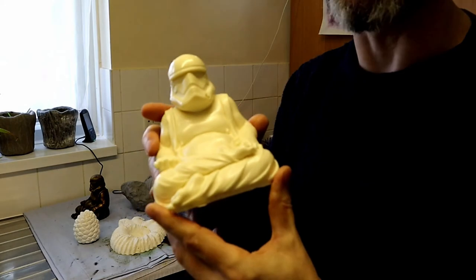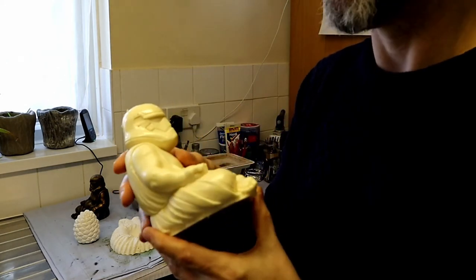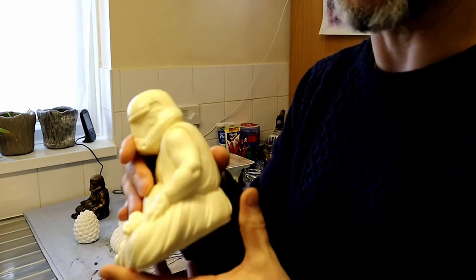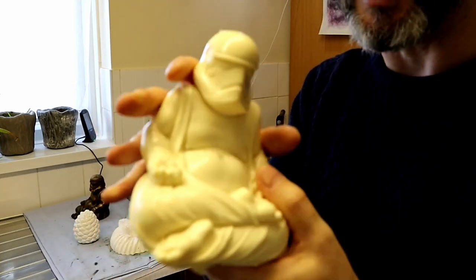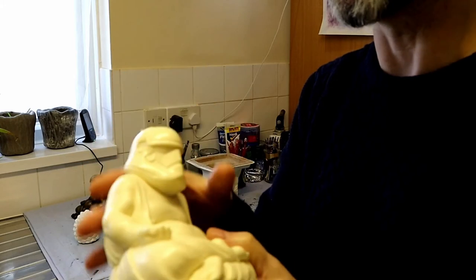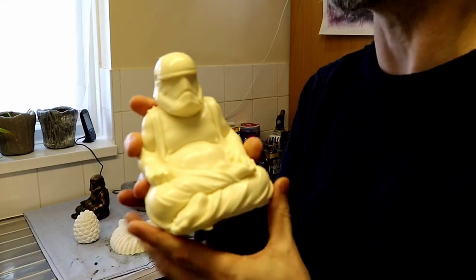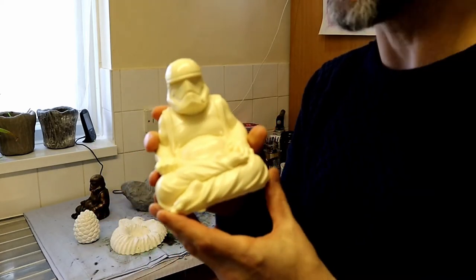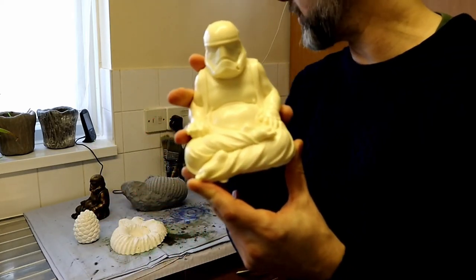With detailed molds like this it might be a little more difficult to eliminate air bubbles, so you might want to think about using different materials. When I cast these in future I used a polyurethane resin, and that eliminated pretty much all of the air bubbles. It still needs tidying up — there's some flashing — but we'll perhaps do that in a later video and get them ready for painting.